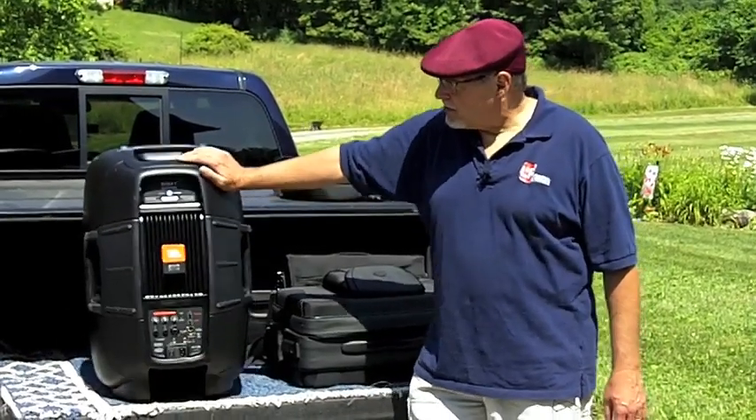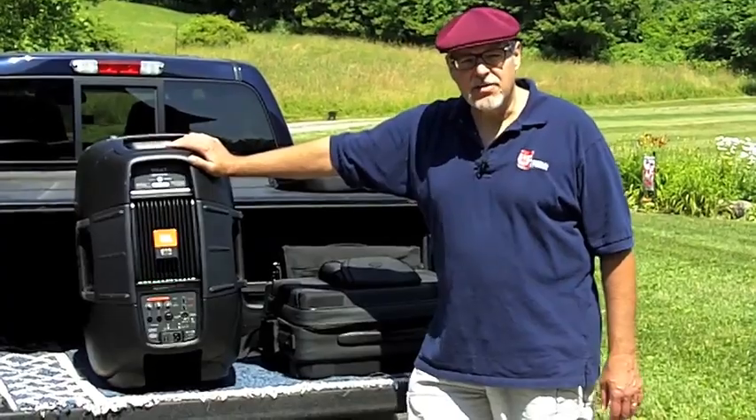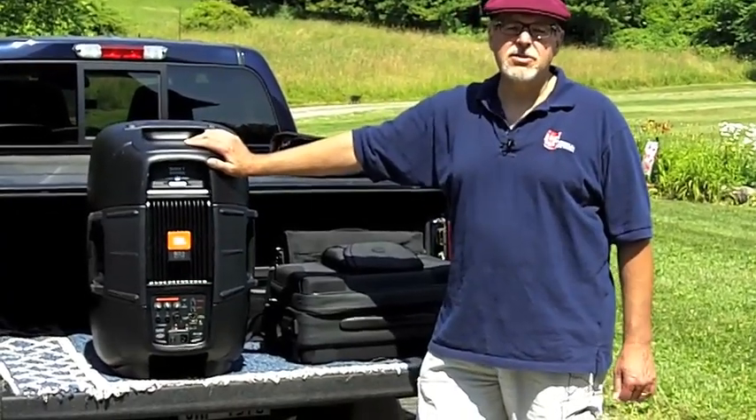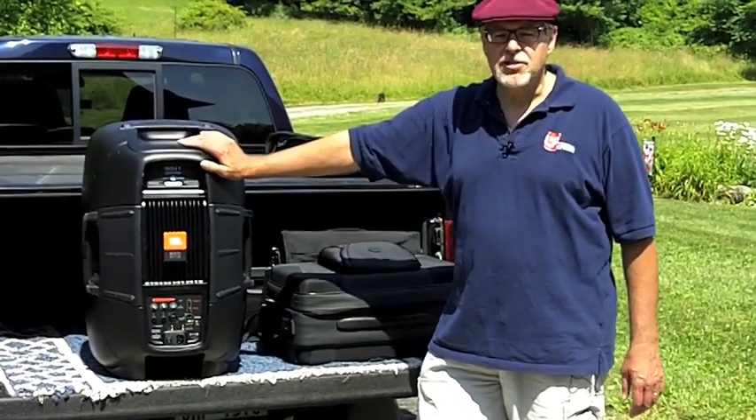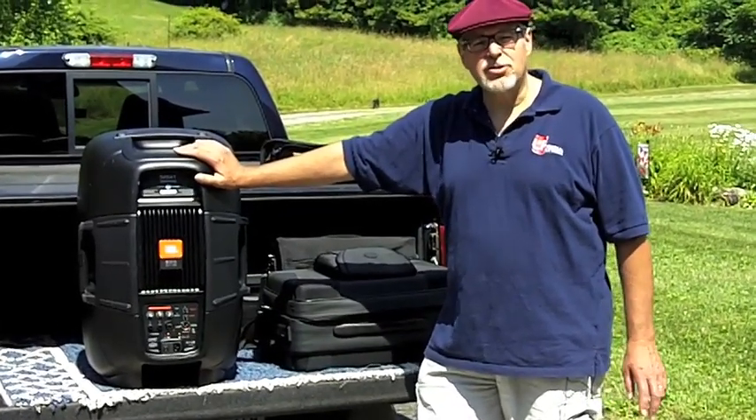This is the JBL 500 series, the 515 XT — the newest speaker in the line, priced at around $650 to $699 online. This is Bob for the Live2Play Network. Thanks for watching.